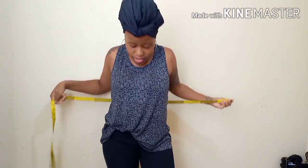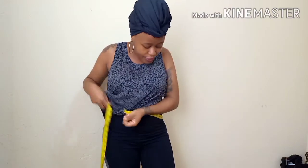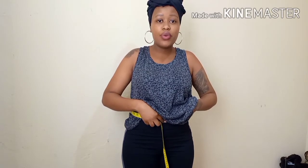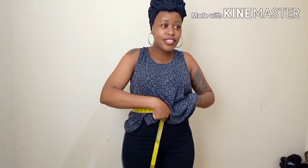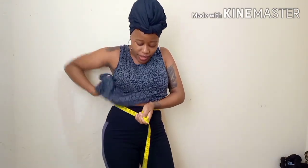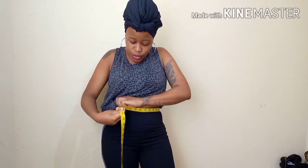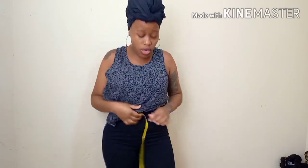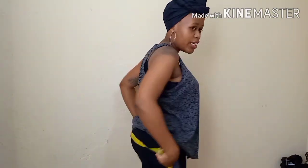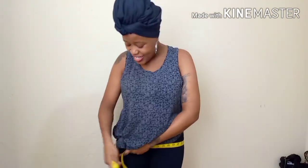Then you are going to measure your waist. You can measure it from where the nipple is — actually, you measure from that point and then you record. Then you are going to measure your hips at your fullest part. The fullest part of your hips — you measure that part and then you record it.